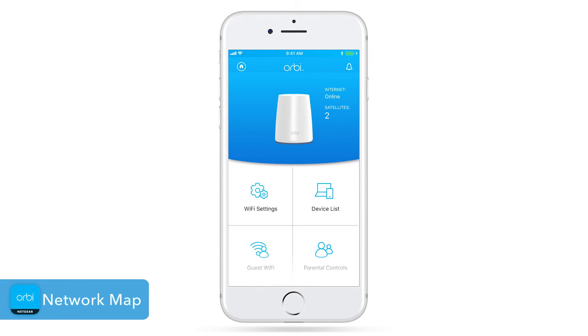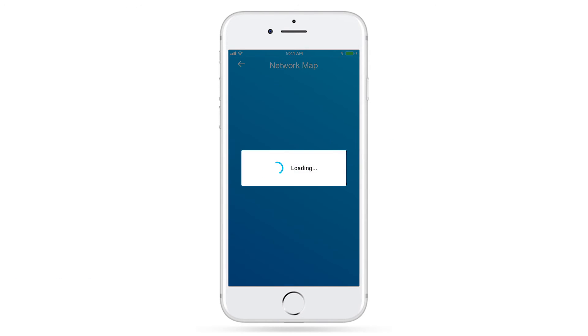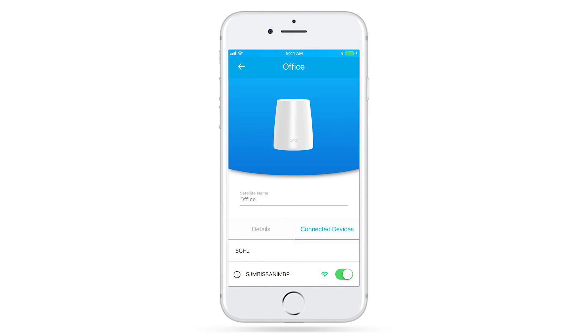You can view your Wi-Fi system network map by either clicking on your Orbi router on the dashboard or the Network Map feature tile below. You'll see a quick status indicator for your router and each satellite. Select any satellite and you can see the details and which devices are connected to that satellite.